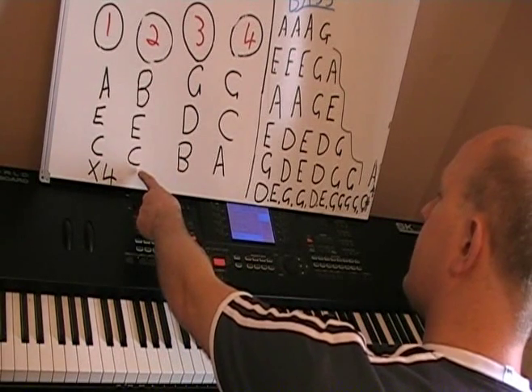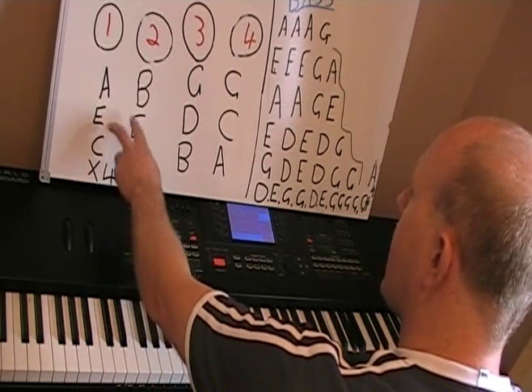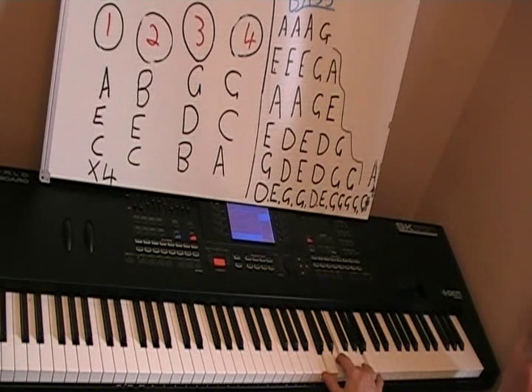The second chord is C, E, and a B. So basically the first two fingers are the same — you're just moving your finger up one, from an A to a B.